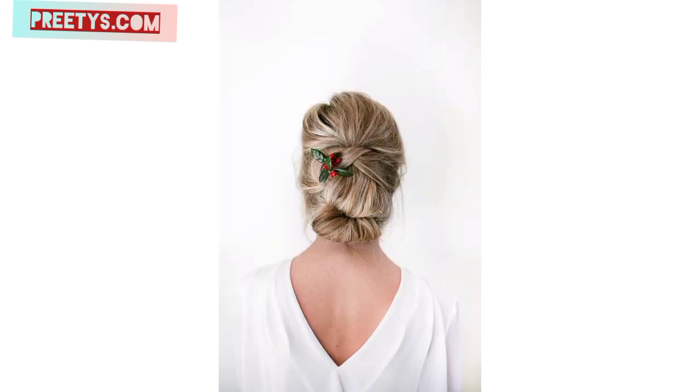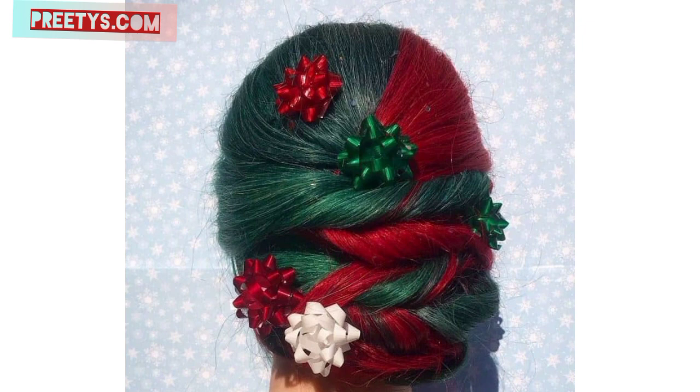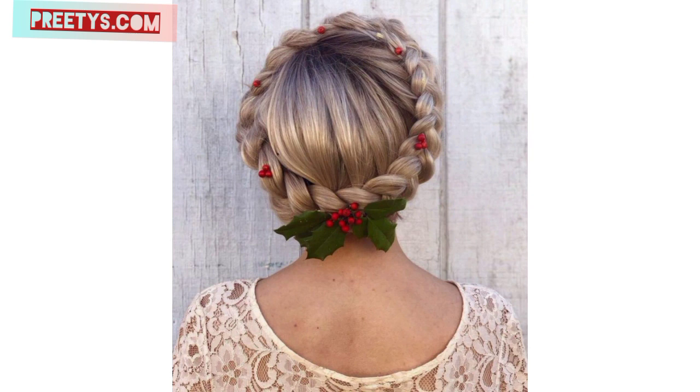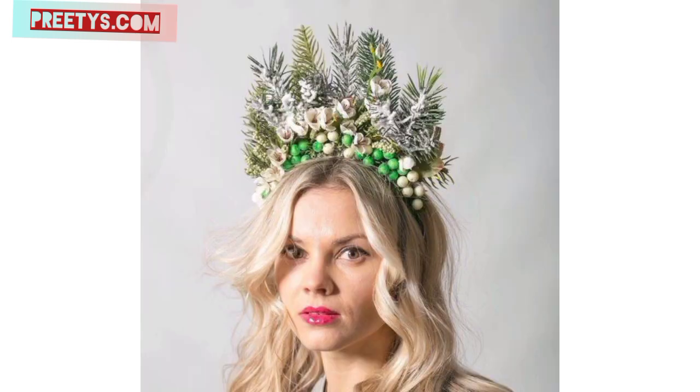Designing Christmas hairstyles involves creativity and incorporating elements inspired by the holiday season. Here's a more detailed breakdown of designing a Christmas-themed hairstyle. Christmas festive season is coming with very beautiful and amazing ideas and designs. Christmas hairstyles are so decent and gorgeous. Consider adding temporary red, green, or white hair extensions, or using washable hair dyes in festive colors to create a vibrant holiday look.